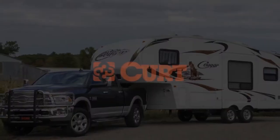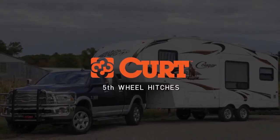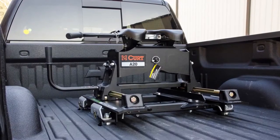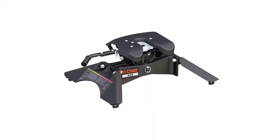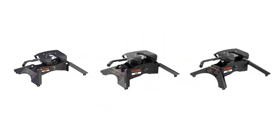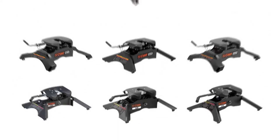The Curt 5th Wheel line offers a range of weight capacities, mounting options, and more OEM Puck System products than anyone else on the market. Each 5th wheel fits into one of three categories based on features, design, and quality: the A-Series, Q-Series, and E-Series.